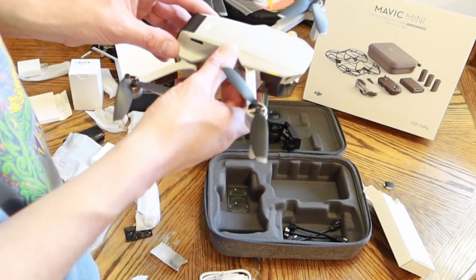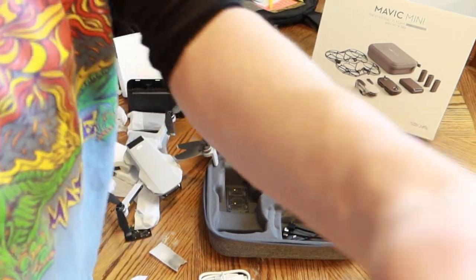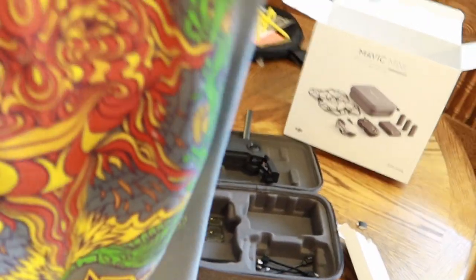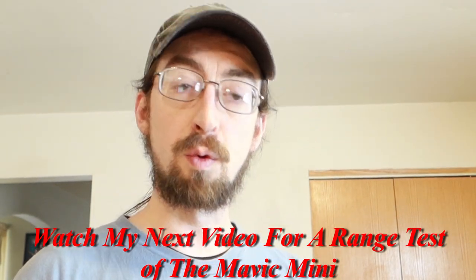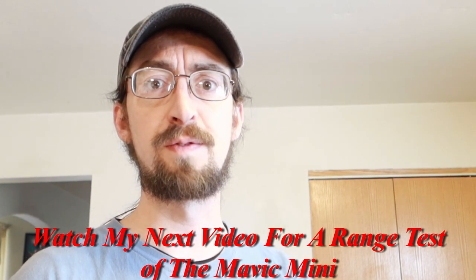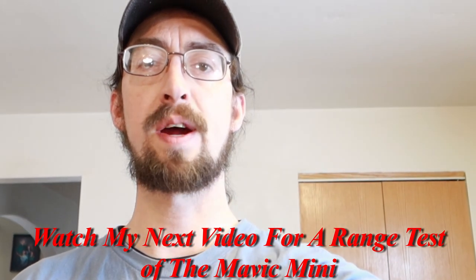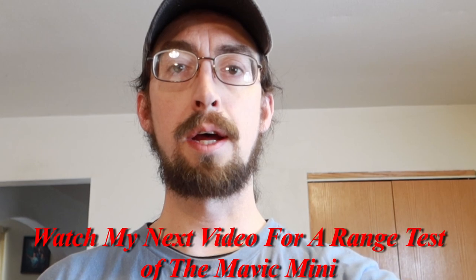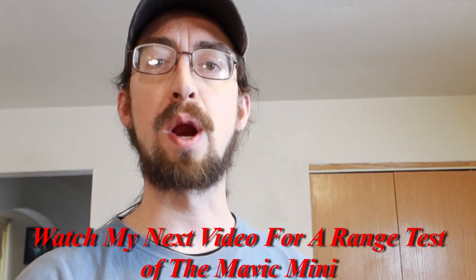I'm pretty impressed so far. I haven't flown it yet, but from my experience with DJI drones I don't see an issue. I'm going to get these batteries charged and go take a flight, so stay tuned for that video right after this one. Thanks for watching — DJI Mavic products are cool for beginners. I just like to fly, take some video, and learn my camera as I go. It's light, it's going to be just what I needed. Thanks for watching, stay tuned, please like and subscribe. Peace.